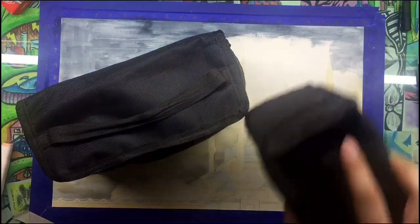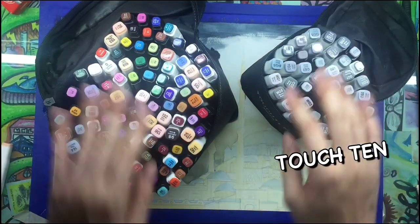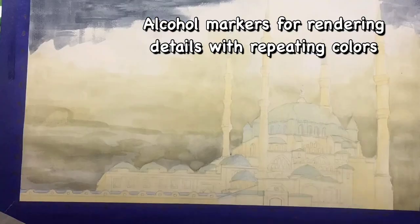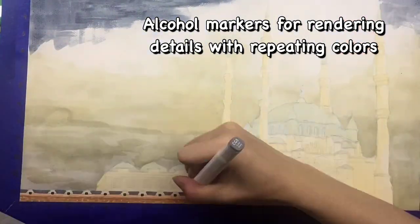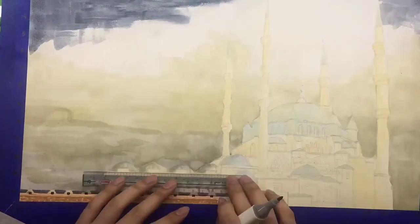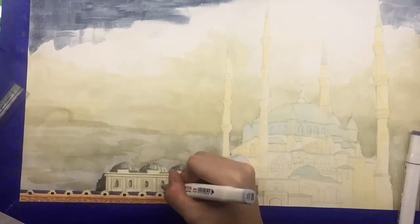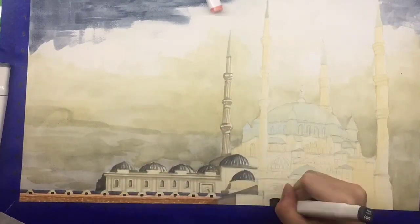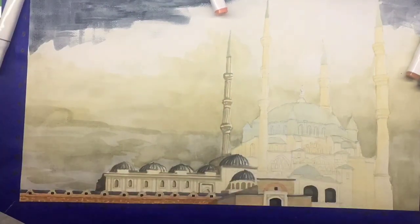These are the alcohol markers from Touch 10 and Touch 5 that I'll be using for the details like openings, windows, and other details that will enhance the artwork. I used mostly warm greys and tones like cool grey, blue grey, and yellow tones to match the mood of the artwork.